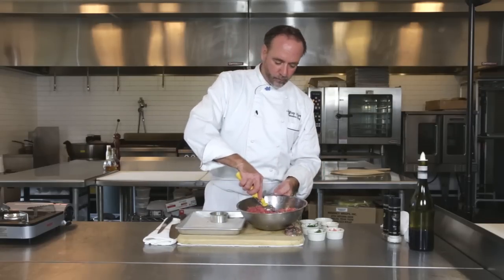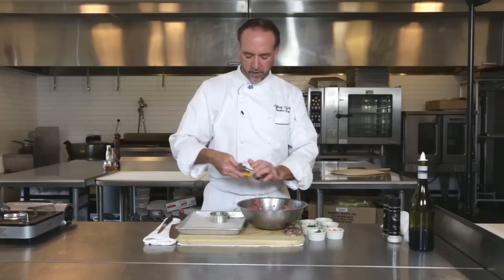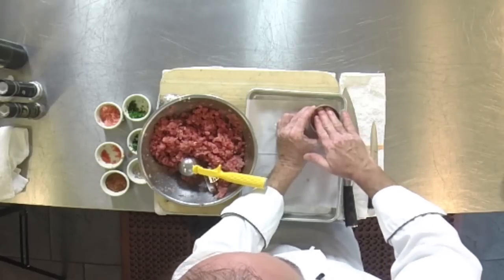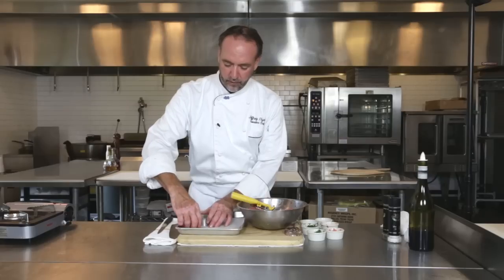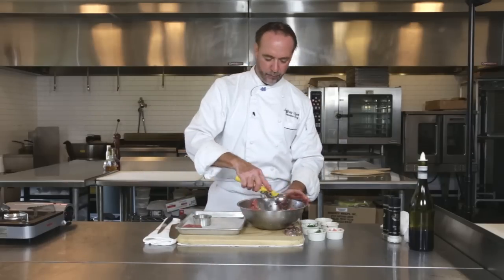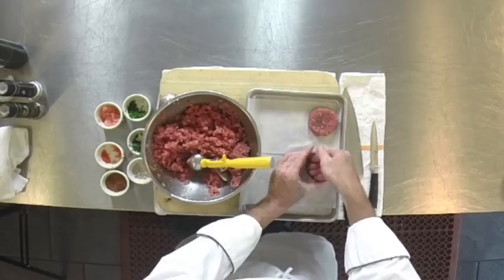So I do that, and I'm going to take just a nice scoop, kind of patty it in, and then just push it into the little mold. Now, certainly you could free form those as well, and they do just as good. Look at that — beautiful. So we're going to get a few of these pattied up and then get them ready to throw on the grill.